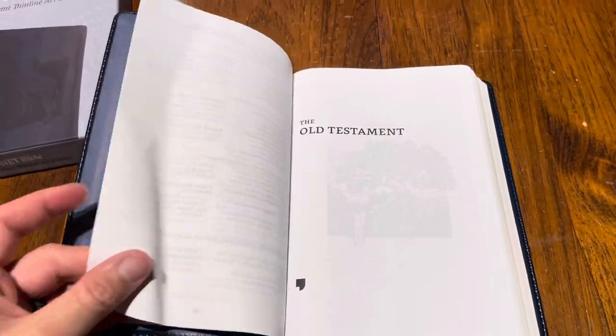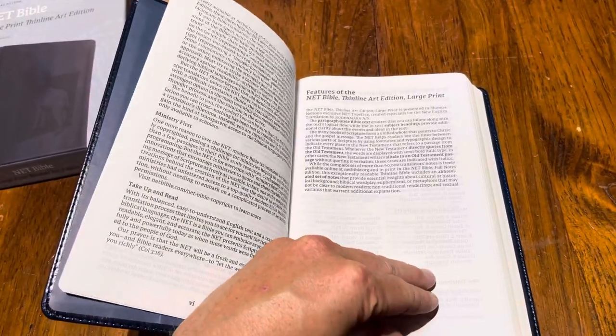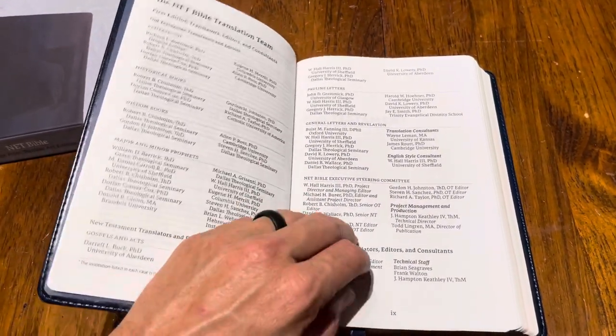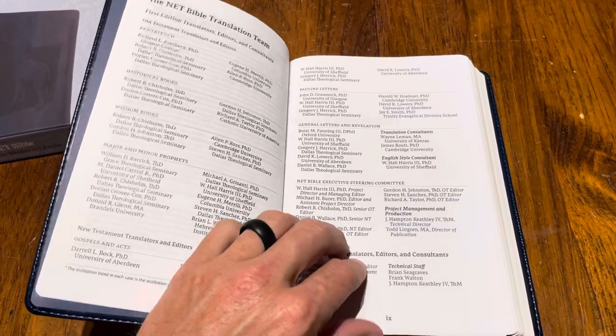Then you have your translators, which is the next page after the features. There's your translation team, which is really good — there's Dan Wallace, the man.